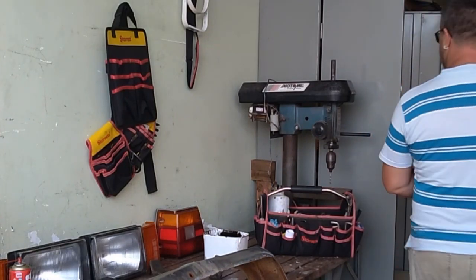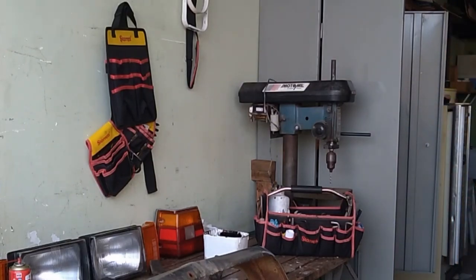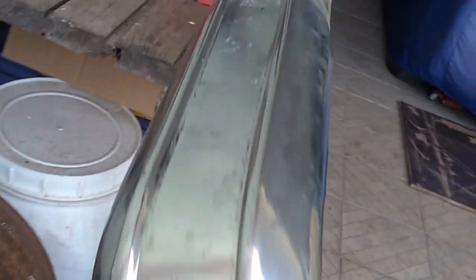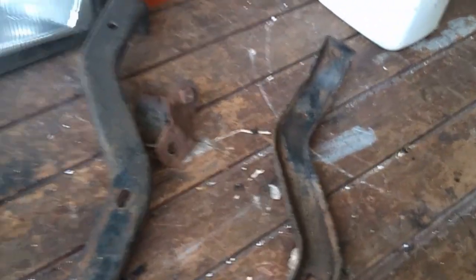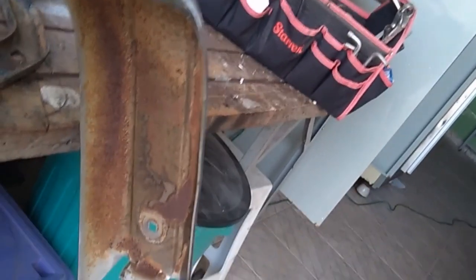Deixa eu mostrar pra vocês como é que fica. Olha lá, galera, já saiu tudo. Zeradinha no cromo. Agora é passar um bumbriozinho, deixar bem limpinho, acertar aquelas pecinhas ali que estão um pouquinho tortas. Acho que uma afundadinha aqui. Lixar tudo isso aqui, acabar de limpar, que ainda tem uma crostinha aqui. Lixar, e pintar. E aqui por baixo do para-choque, lixar, passar a mata ferrugem, pintar. Depois vai montar tudo e colocar no lugar.